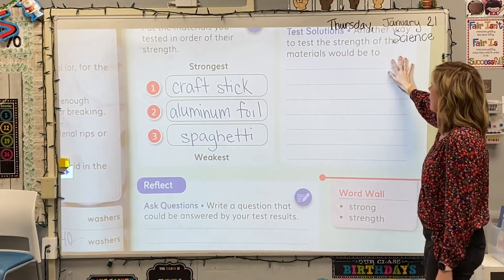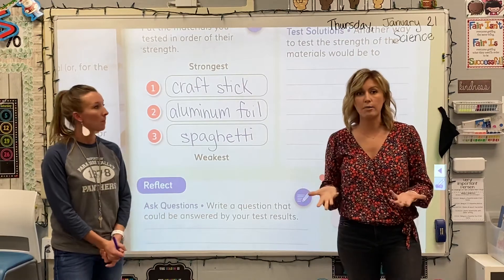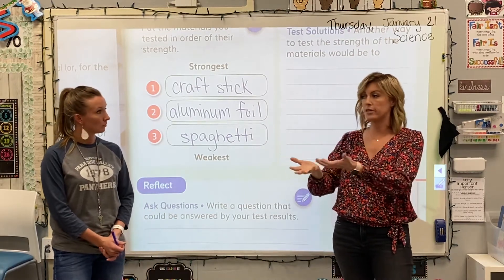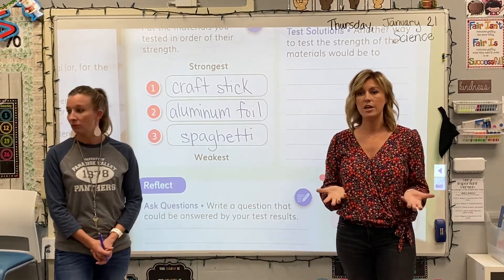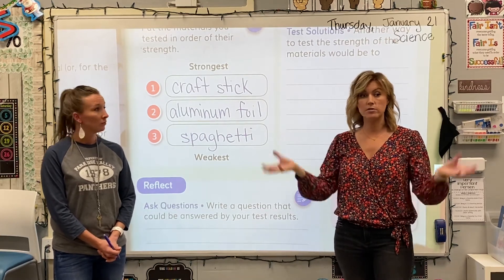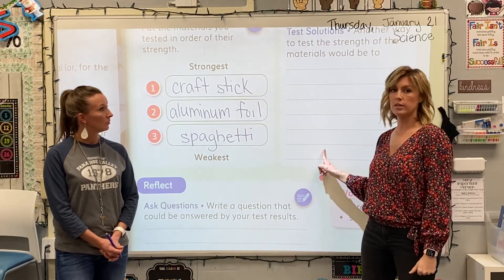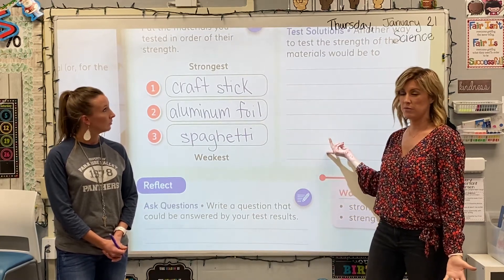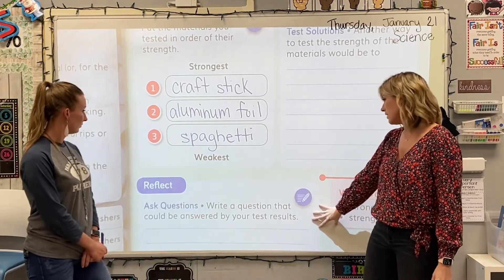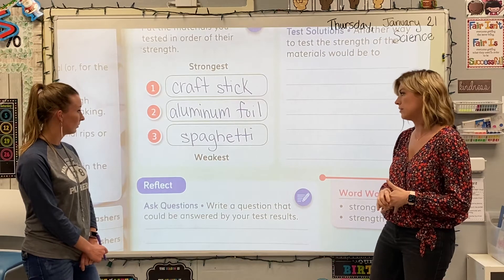It says 'test solutions.' Another way to test the strength of the materials would be using other objects and putting them on top of those materials to see if you notice a change. So if you ended up doing that at home with your three objects, using something around your house to test the strength, go ahead and write down what you did. And then down here at 'Reflect' — ask questions — write a question that could be answered by your test results.